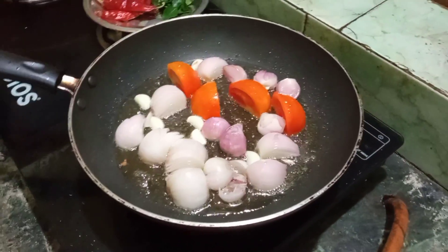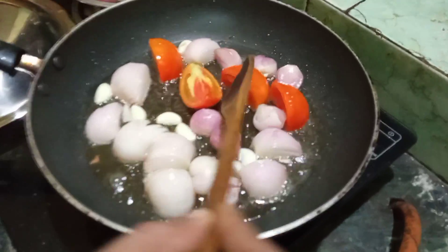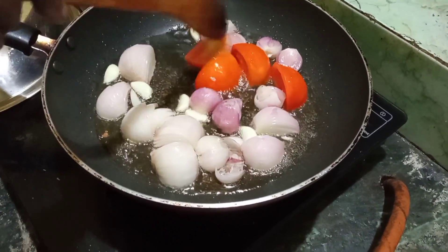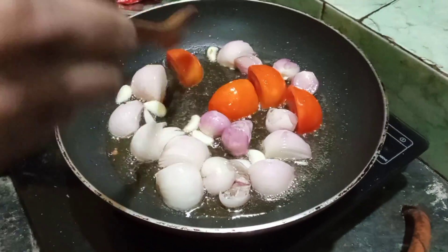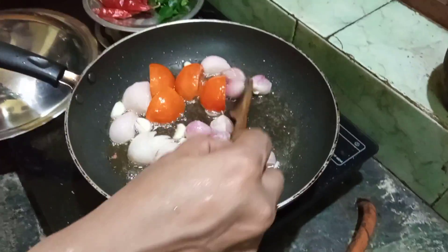We will do it in the low flame. We will mix it in one time.